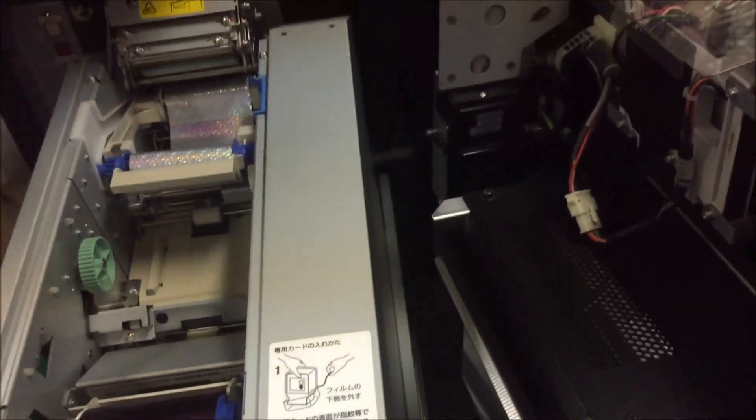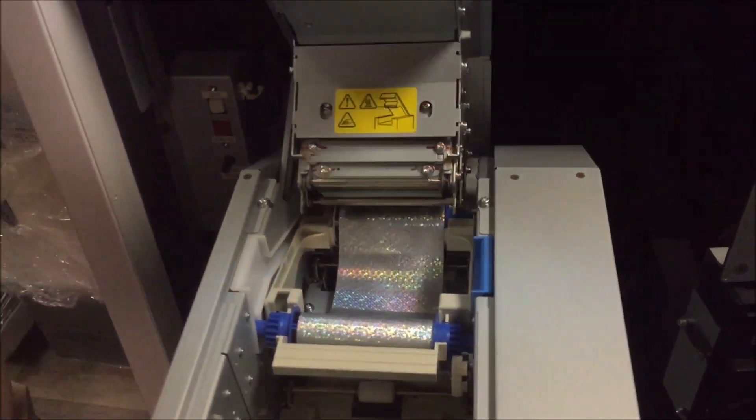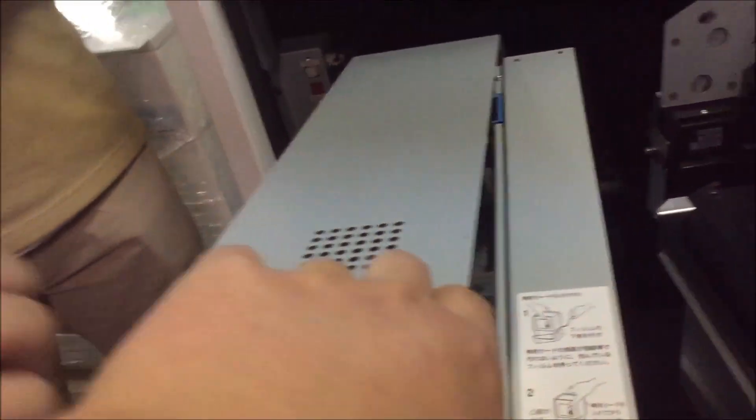For now, I'm gonna close this back up. Is there a tab holding that up or something? No, you gotta press that one up here. That's pretty long.